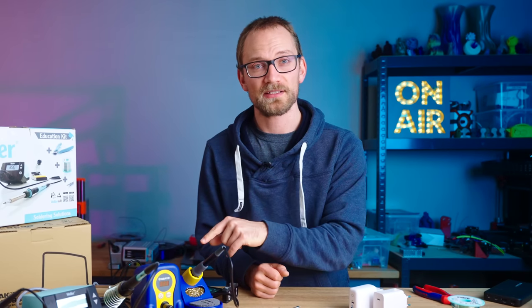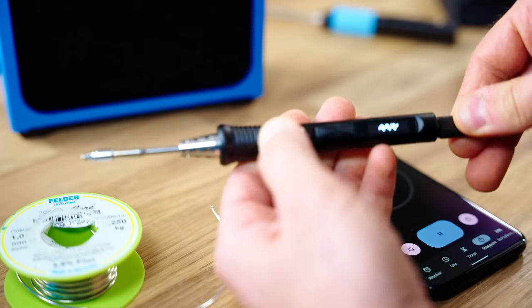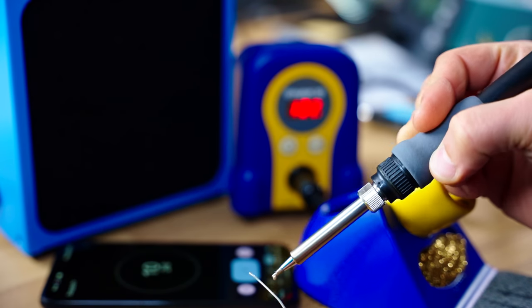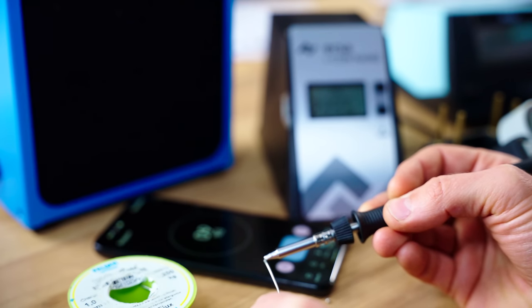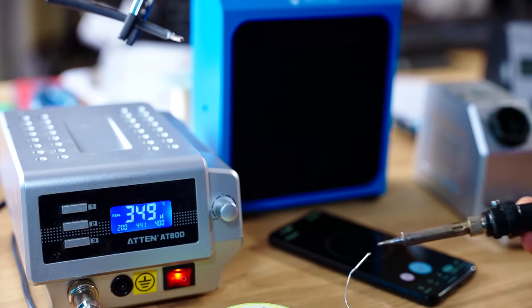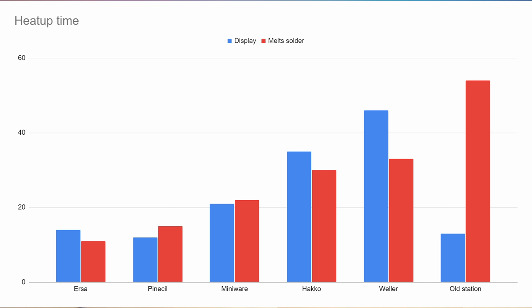But can we trust these numbers, and does the temperature on the display actually match the temperature of the tip? I've pre-tinned all the tips with my favorite solder wire to make sure they can quickly wet and melt any fresh solder. The Pinecil starts off with an impressive 15 seconds until it can melt solder. The MiniWare, requiring the extra step of setting the temperature, is still ready for use after just 22 seconds. The Hakko has a much larger and heavier tip and it takes 30 seconds until it can melt solder. The Weller is not far behind and takes 33 seconds. The ERSA is very quick to heat up and only takes 11 seconds until it melts solder — very impressive. My old soldering station reports that it's up to temperature after just 13 seconds, but it takes a full 54 seconds until it can actually melt solder. All the other stations are ready to use right around the time they display reaching 350°C. The ERSA is the quickest at just 11 seconds, the Pinecil at 15, the MiniWare at 22, Hakko at 30, and the Weller at 33.